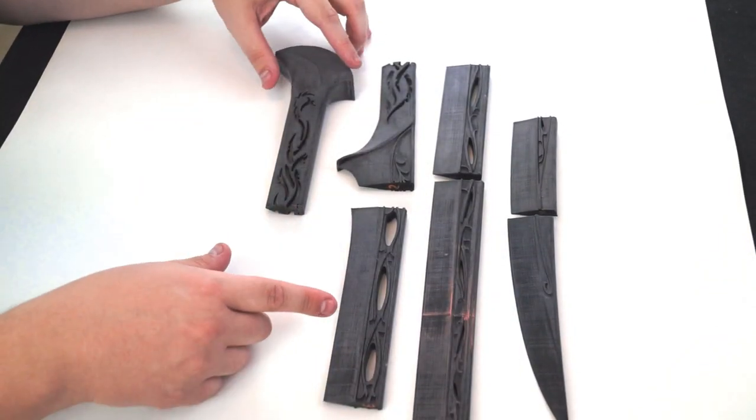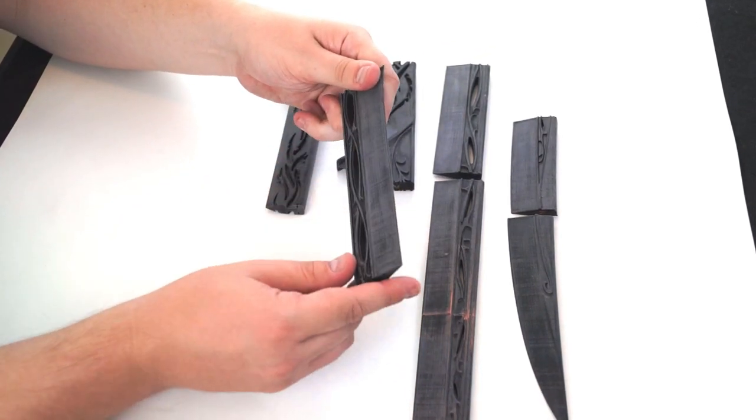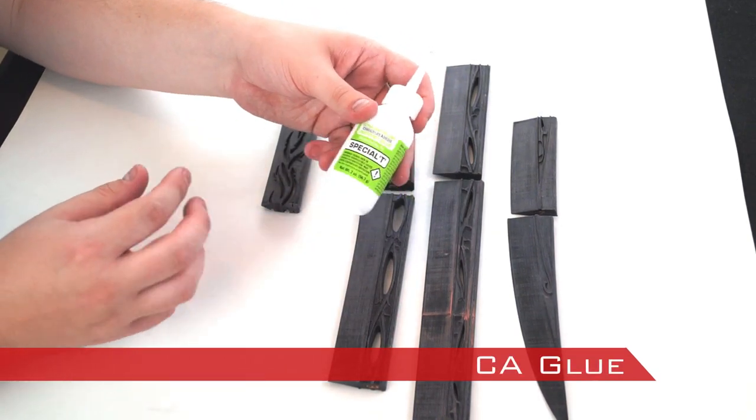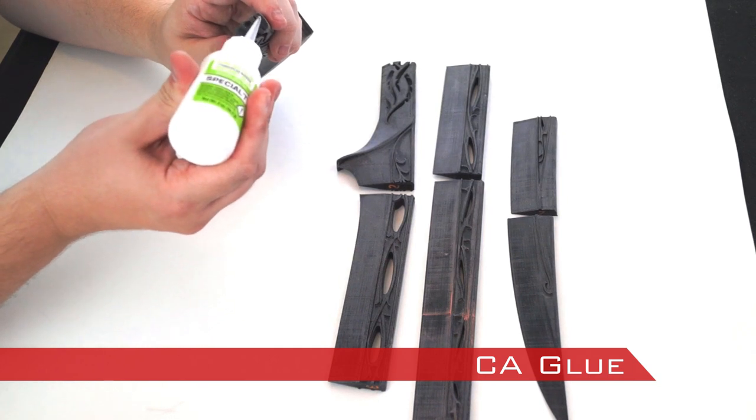When the pieces finished printing, I sanded the surfaces with 180 grit sandpaper and made sure to get as smooth a surface as possible. I glued the pieces together with CA glue, taking extreme care to line up the design.